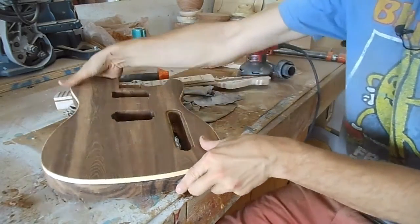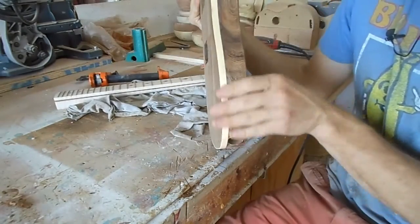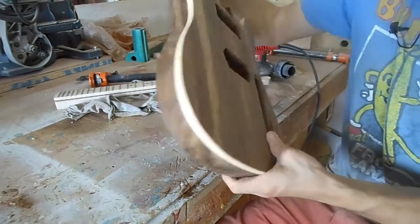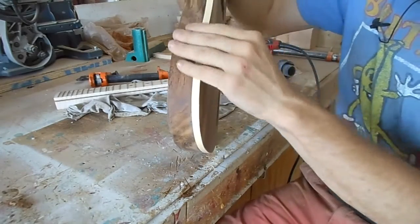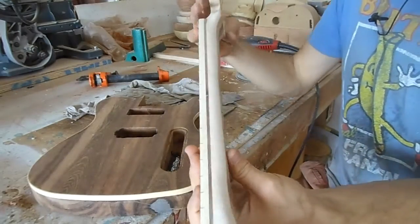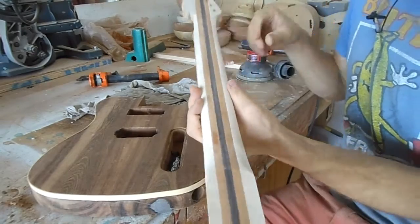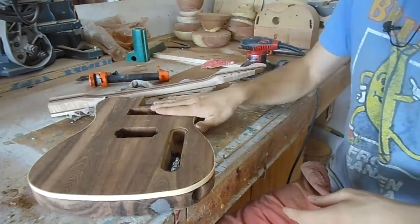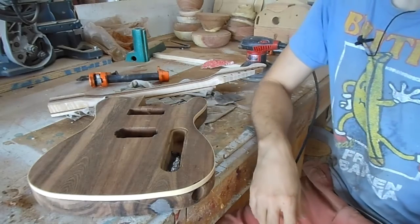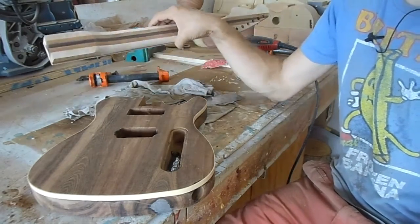Anyway, this is what the body looks like now as opposed to before — everything's nice and roughly sanded down. Next episode we'll do the final sanding. Go look at the neck — see how much better it is. The episode after that, we will glue the neck to the body. The big moment — the big kahuna.